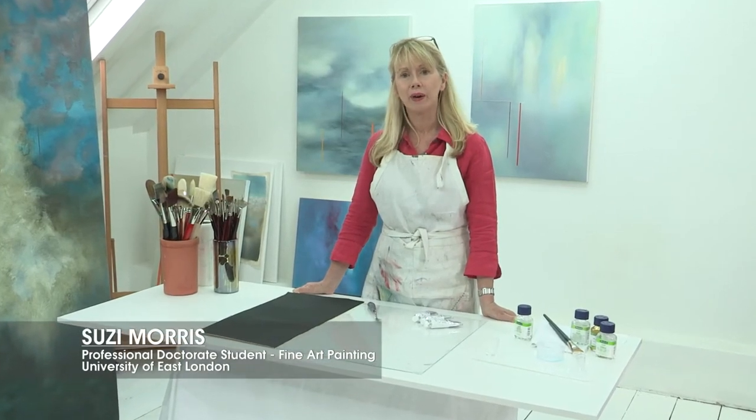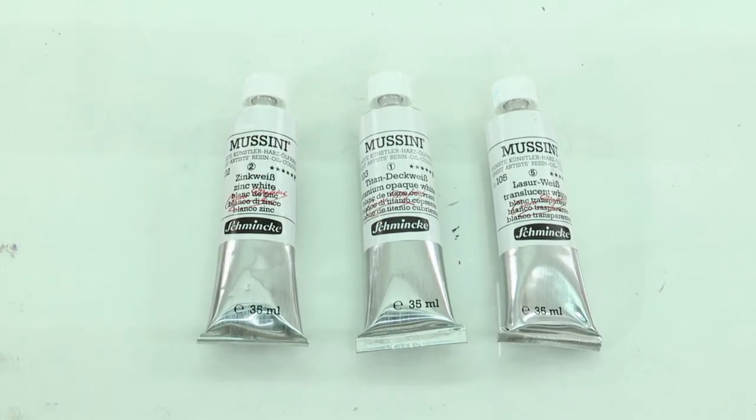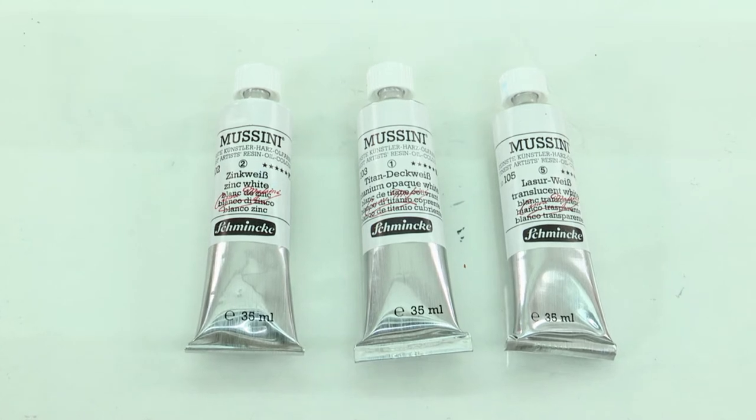Hi, I'm Susie Morris. Let's take a look at the three main whites in the Musini range. Musini have a zinc white, titanium opaque white, and a translucent white.